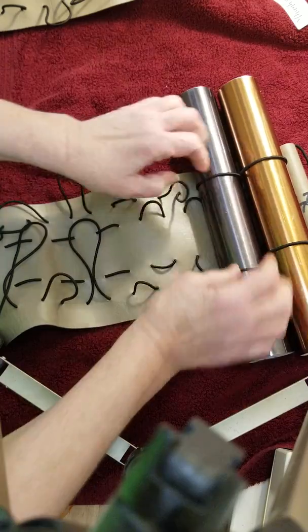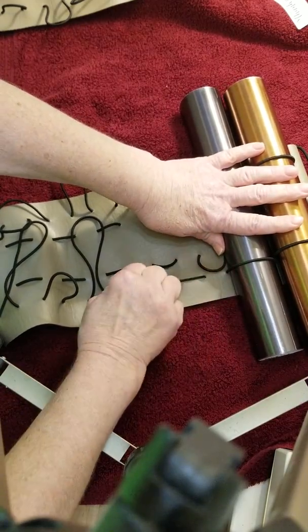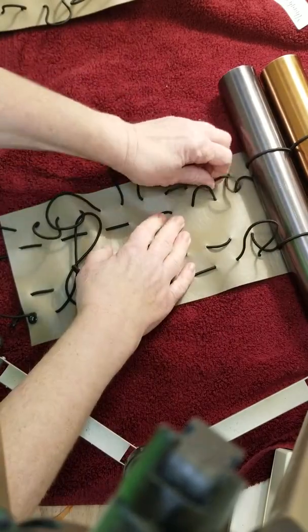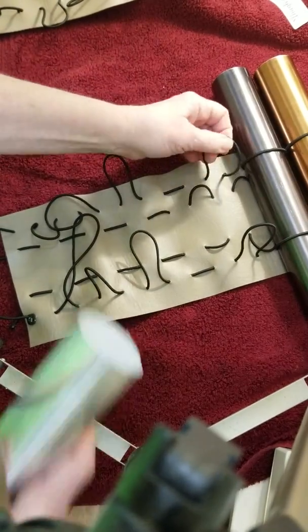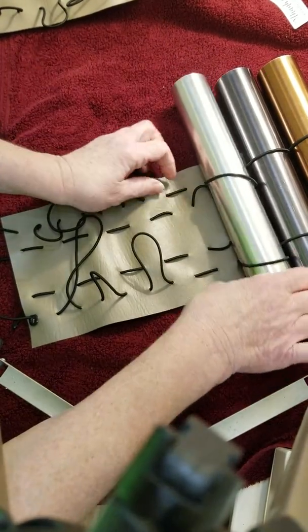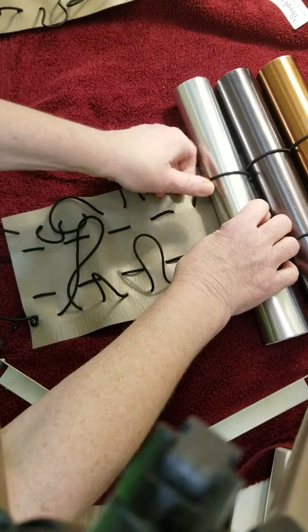And pull down — it shows that in the other video. We're just laying it flat here. Pull that one up, pull that one up, and put this one in, then pull down again.